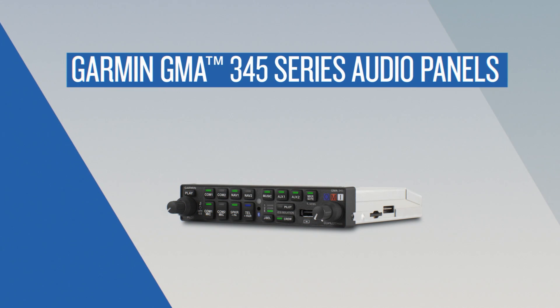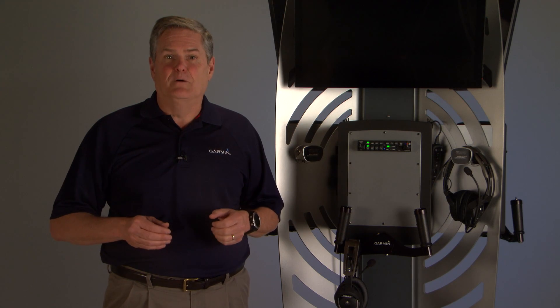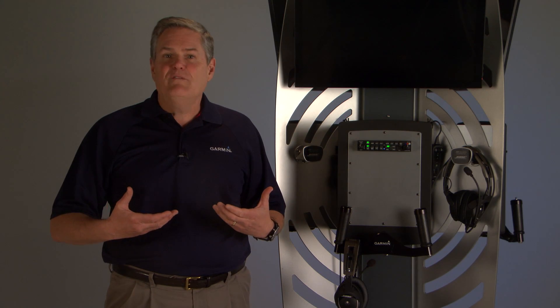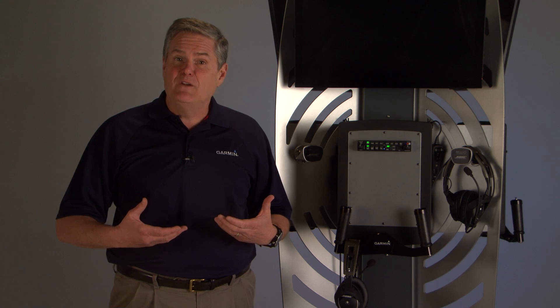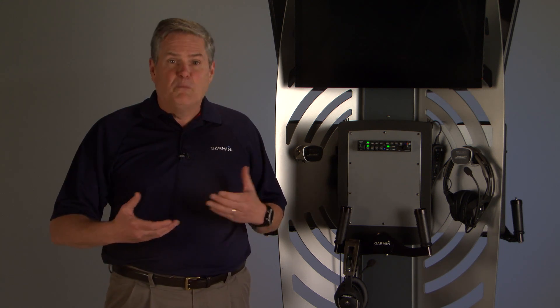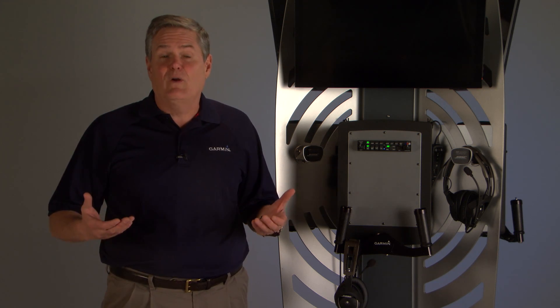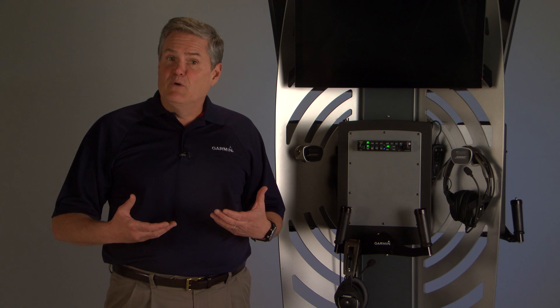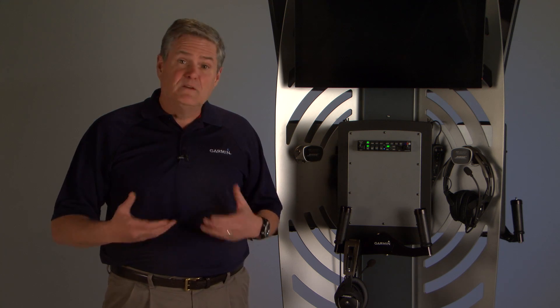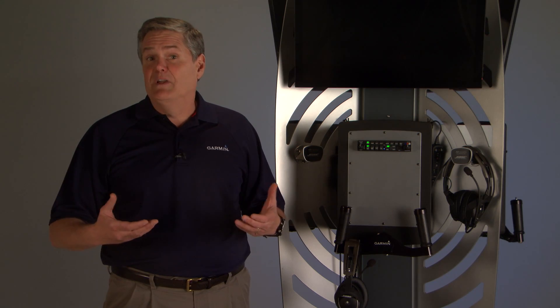I'm Dave from Garmin, and I'm here to show you the Garmin GMA-345 Audio Panel. The GMA-345 is a dedicated panel-mounted unit that delivers our most advanced audio technologies, bringing home theater quality sound and pilot-friendly utility to your aircraft. It's a slide-in replacement for the GMA-340 and other select third-party audio panels for easy upgrades with lots of benefits.